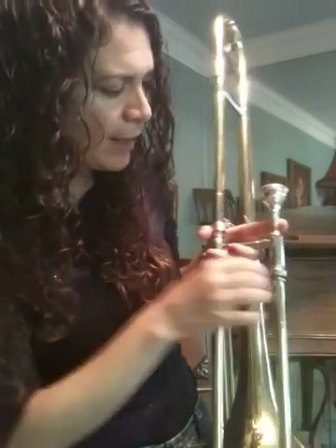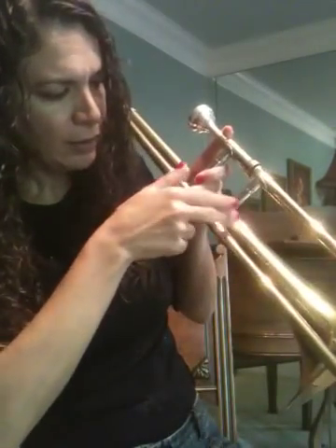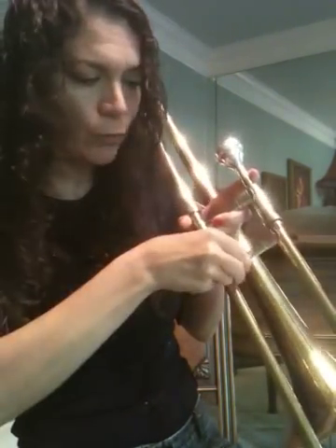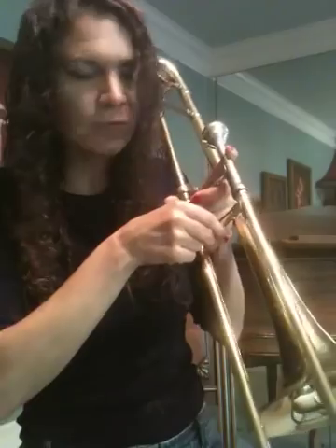Now your right hand — what you're going to do is close your thumb to your first and second finger like this. Thumb closes to first and second finger. We're going to put these first two fingers right here near the bottom portion of the slide and your thumb wraps around and closes there. You're not going to use your third and fourth fingers — they're just going to be loose. They can either be underneath or just loose.